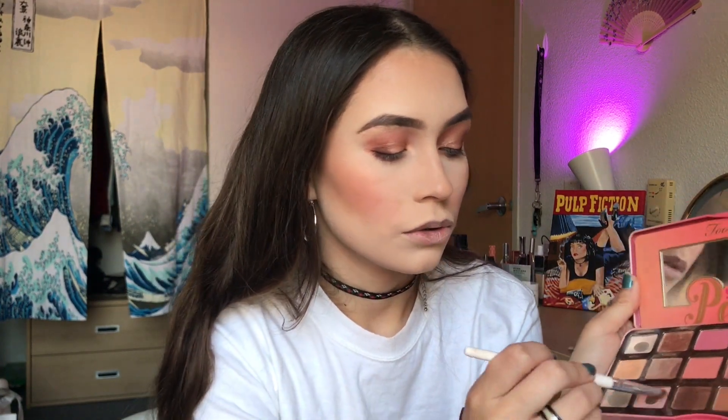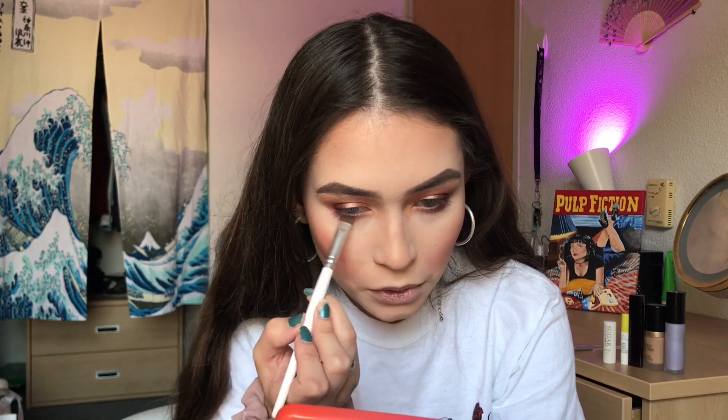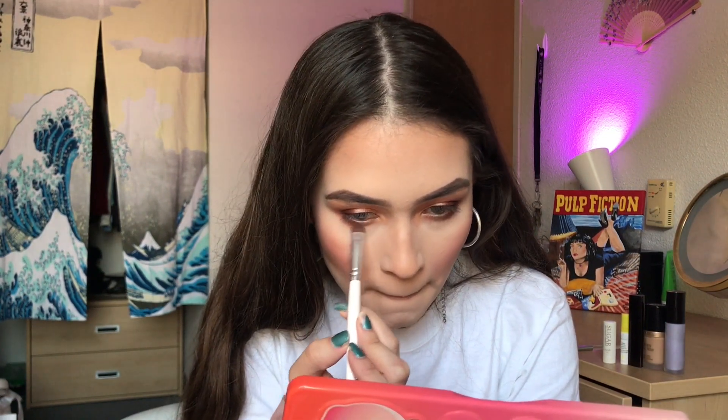To deepen out my lower lash line, I'm going in with these shades and my small brush, just matching the top eyeshadow to the bottom. I'm going to make this a little more smoky with the shade Georgia, just blending it all down a little bit more. It's kind of crazy how you can film a video and cut out whatever you want.